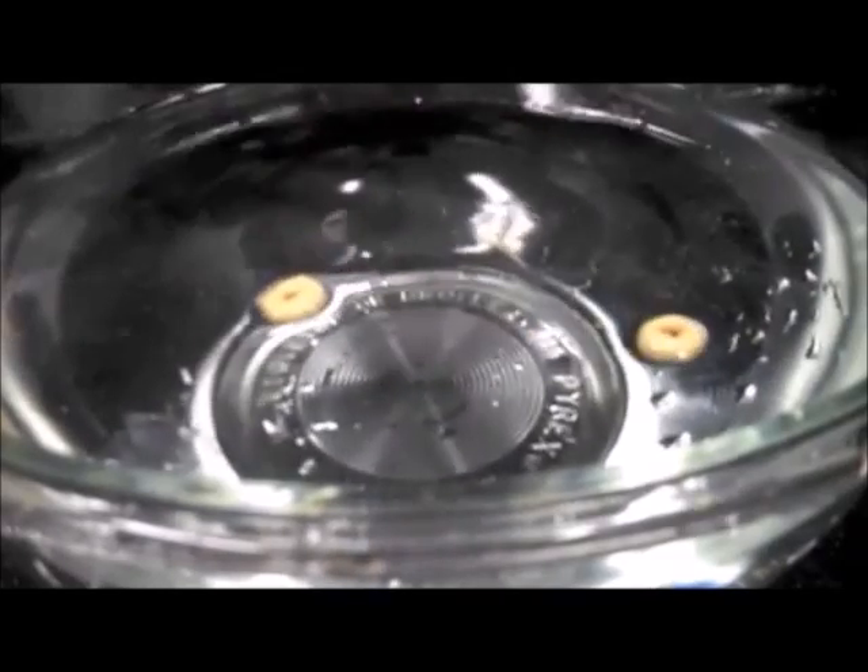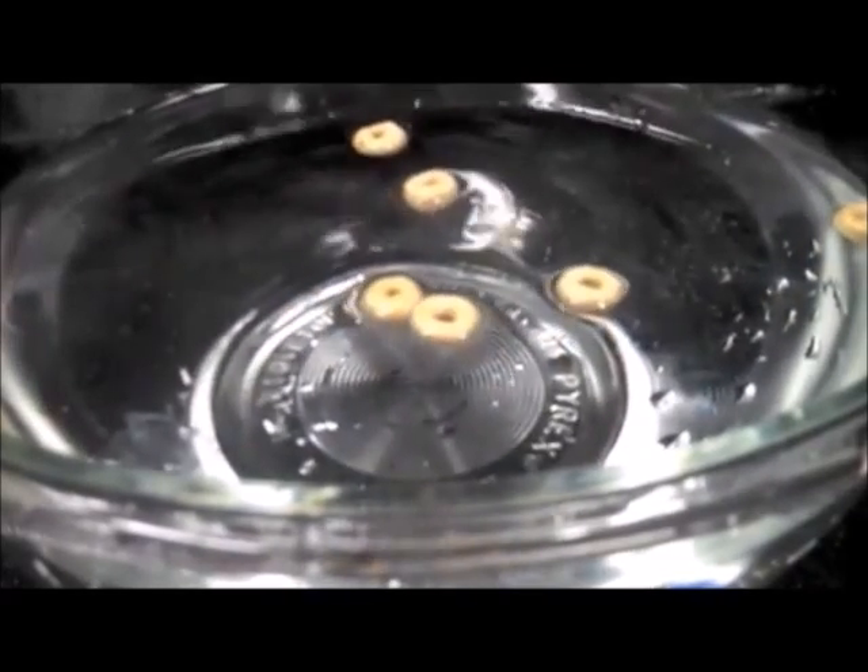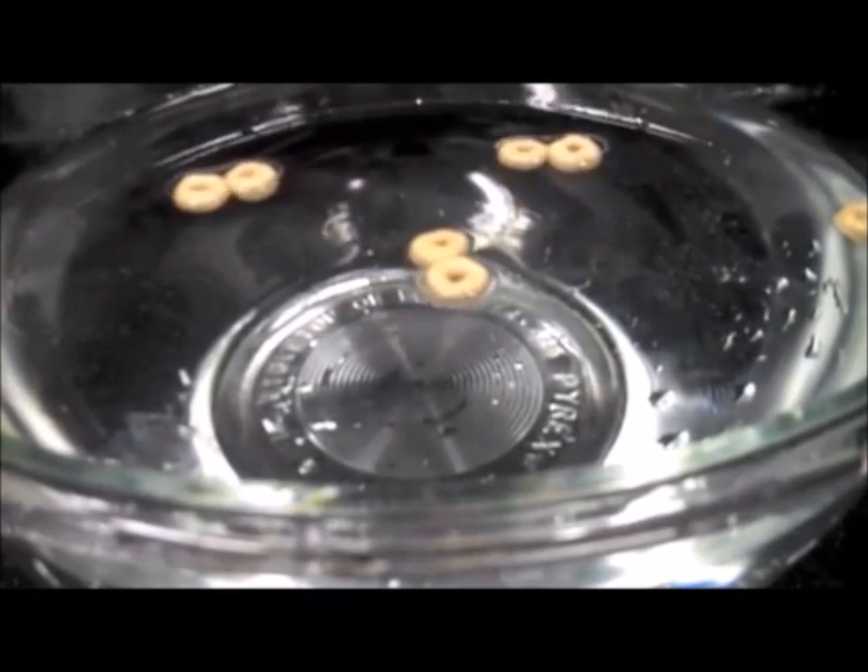Have a look at the Cheerio effect in action in this video. The Cheerios are lighter than water so they float on the surface. When they come closer they rapidly snap together and form a cluster.